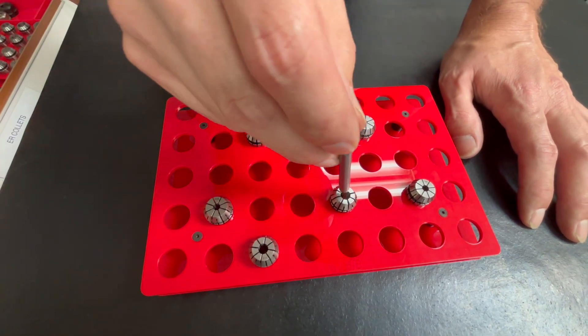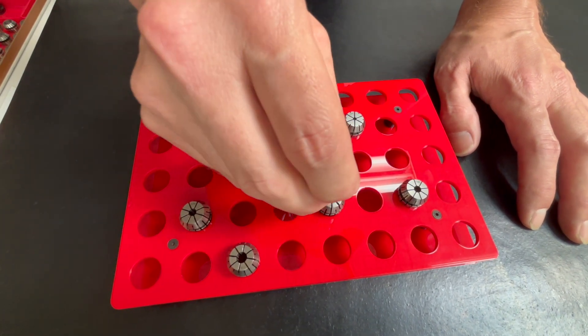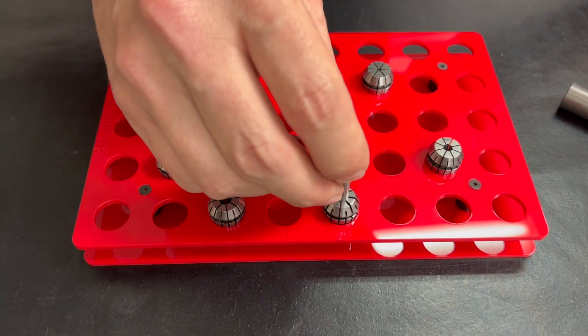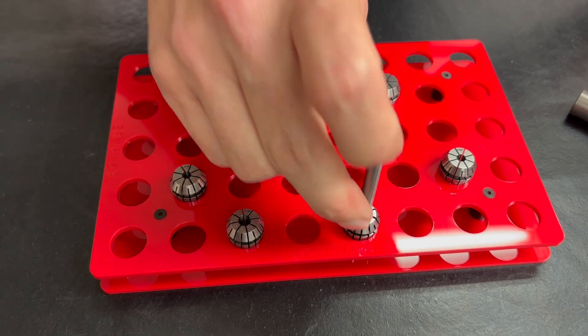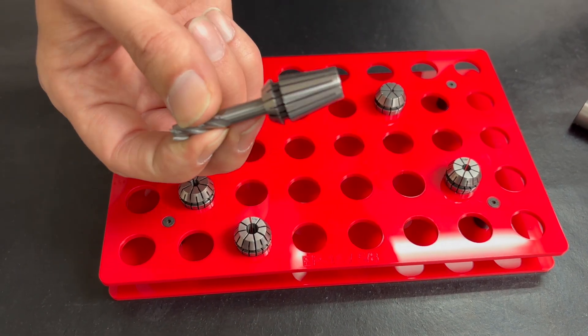This rack, in particular, helps you do that because you can slide the tool in there and see that there's still some play in the rack. It eliminates the compression of the collets during storage and interaction with finding the right one. That's the real magic to this.